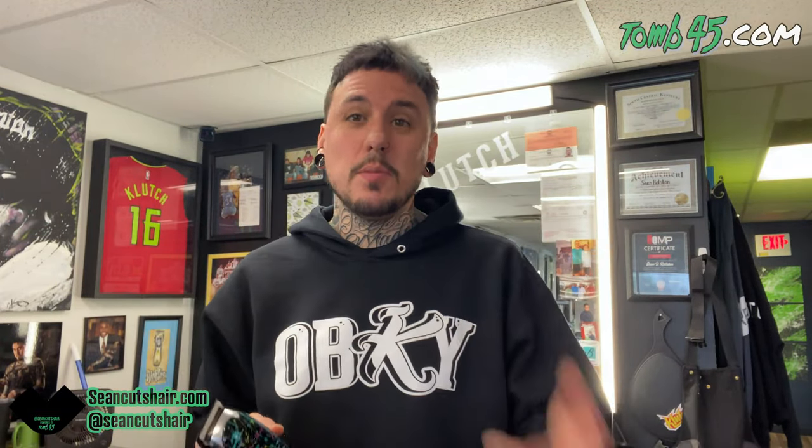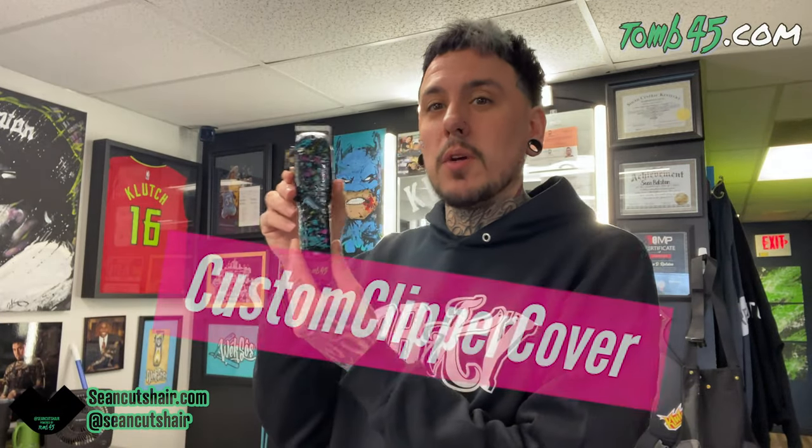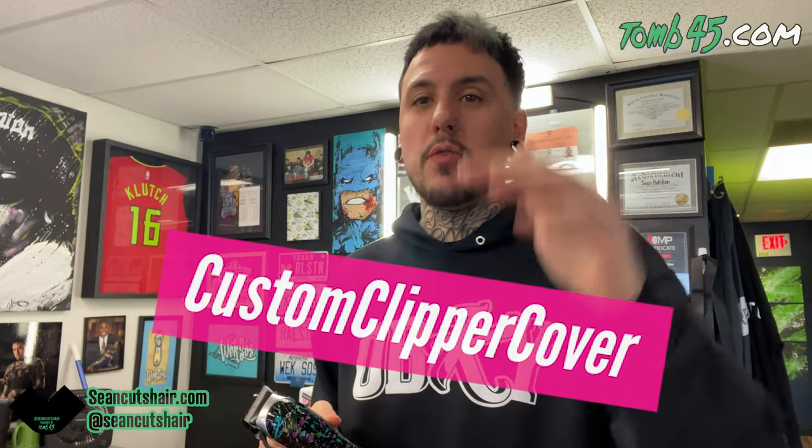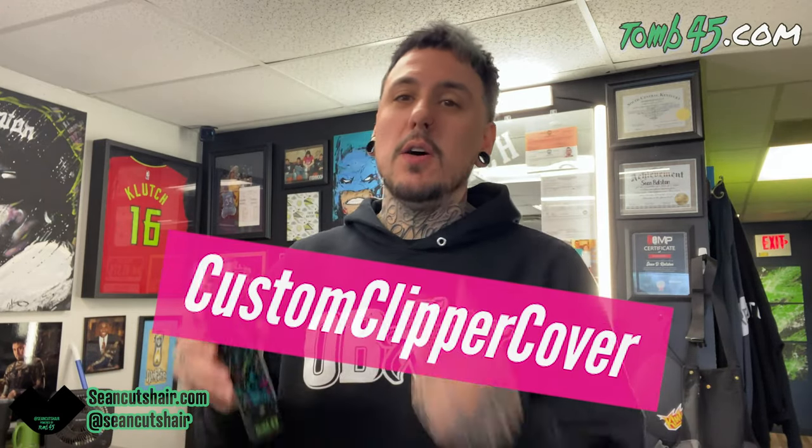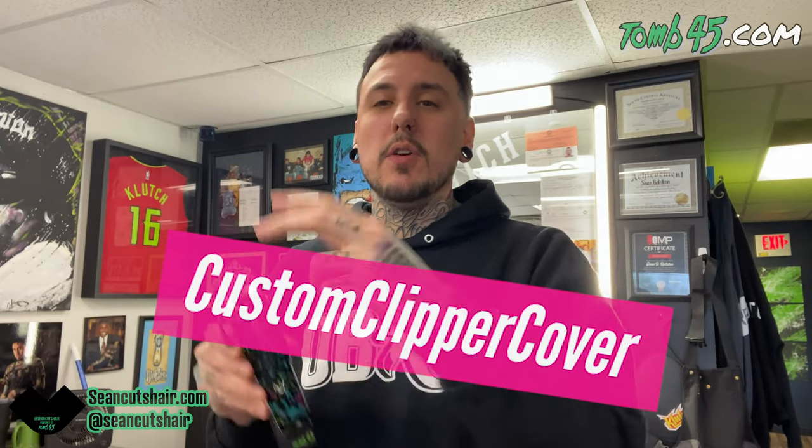That's it — that's my custom clipper painting technique. I'm kind of digging it; I think I'm just going to keep it for myself. Just kidding — of course I'm doing the giveaway. Comment down below 'custom clipper cover' and I'm going to pick one winner from the comments. You have to be subscribed, you have to like this video, and comment 'custom clipper cover' to win this custom splatter paint clipper cover.